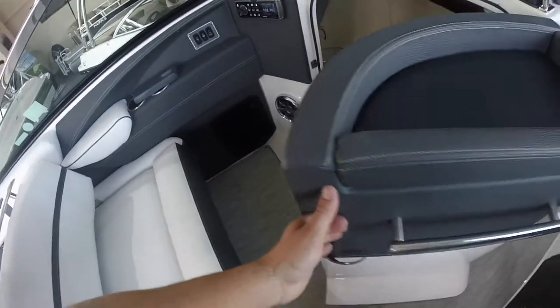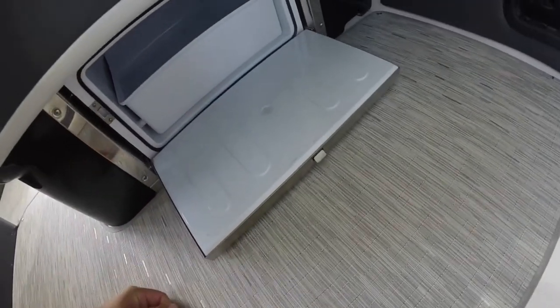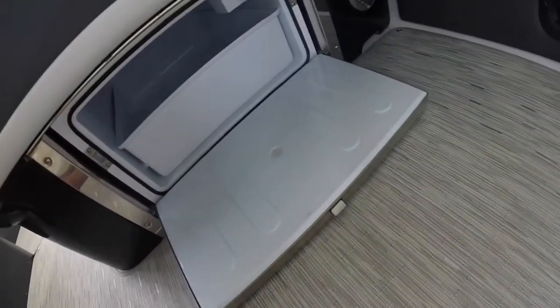On the left of the head door you'll quickly see the Fusion stereo system which is standard on Regal boats, and underneath the passenger seat there's quick access to the electric cockpit refrigerator which provides extra food and drink storage.